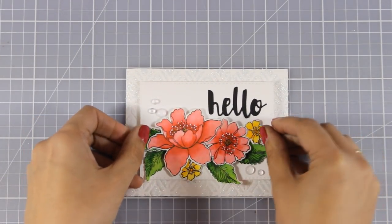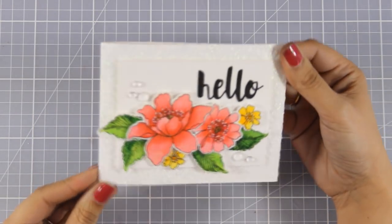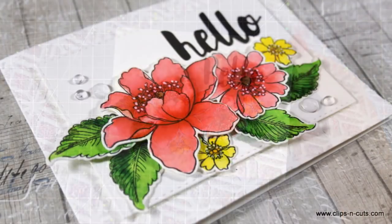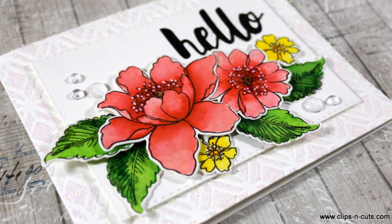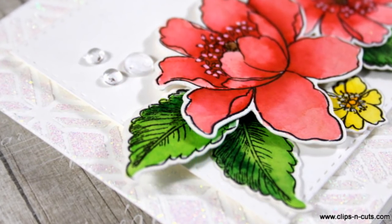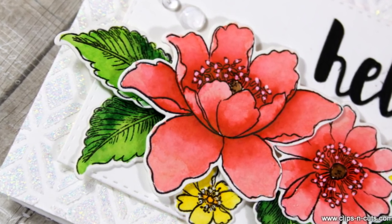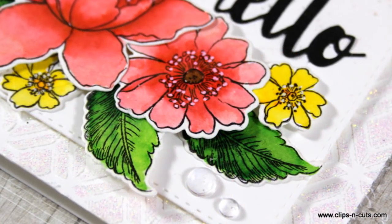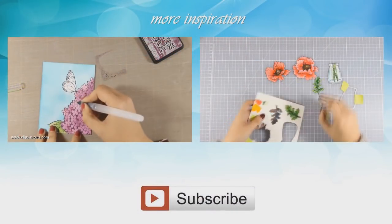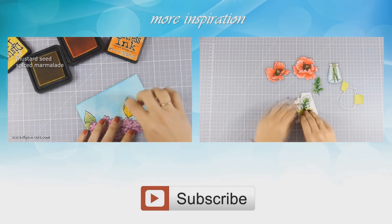And that was the card for today. I hope you had fun and got inspired. Don't forget to leave me a comment and give me a thumbs up on my YouTube channel. Don't forget to visit my blog and enter the giveaway, as well as find all the links to the rest of the Blog Hop where you can find even more inspiration and lots of giveaways along the way. And if you need more inspiration, here are two more videos that I made a while back. Thank you all for watching.